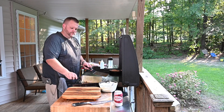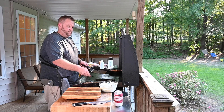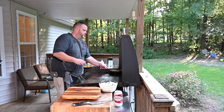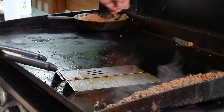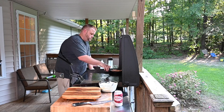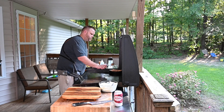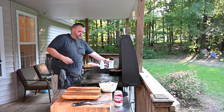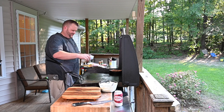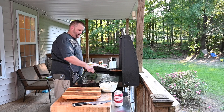In the meantime, let's check our beans. Beans are good — getting nice and warm. All right, let's fry some shells.